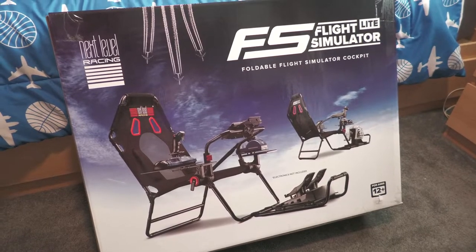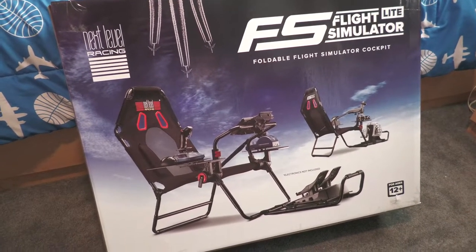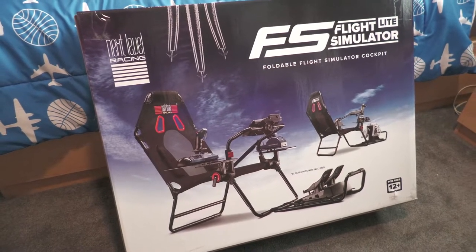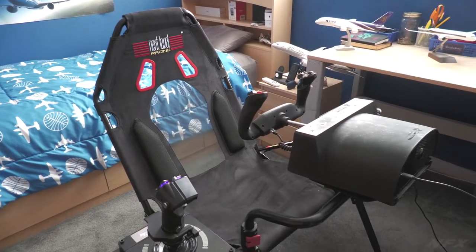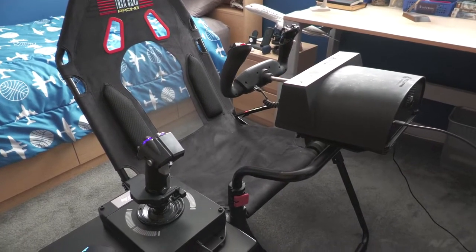Hey everyone, welcome back to the channel. Recently I had Next Level Racing reach out to me and ask if I wanted to do a first look review at their new upcoming flight simulator product. Of course I accepted, and a few weeks later had a big box show up on my door with the Flight Simulator Lite inside of it. So let's go ahead and jump right in and look at the Flight Simulator Lite.